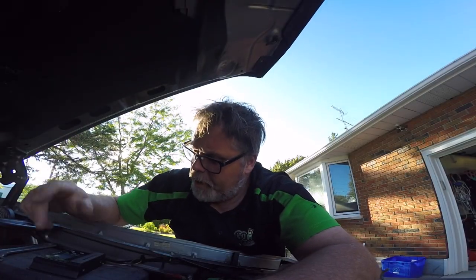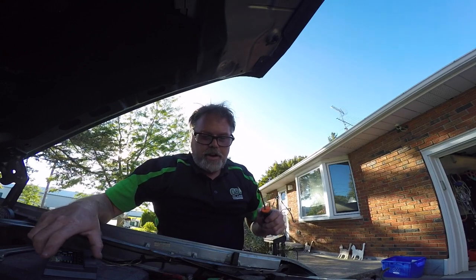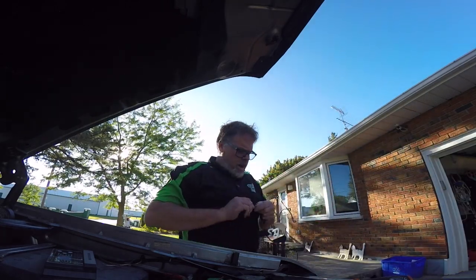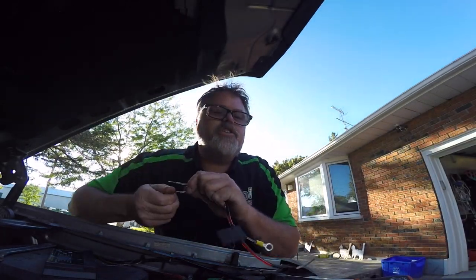Just so you know, this is a 50-watt panel I'm putting on the truck. What you want to do first of all is connect the battery first to the charge controller — that's your first move. Be careful. Make sure when you're hooking up your charge controller, you always put an inline fuse to the battery.